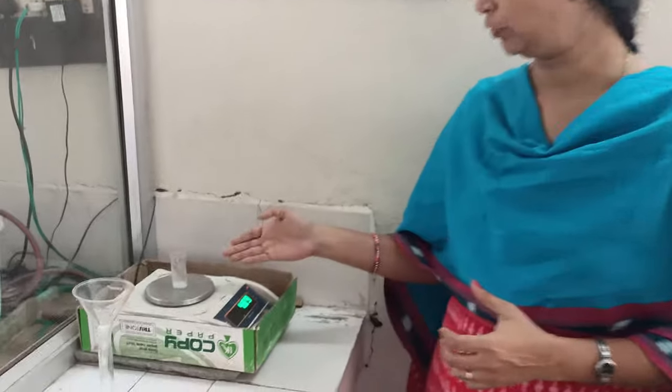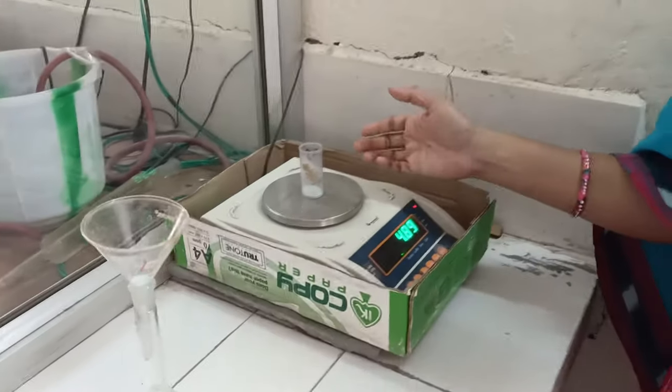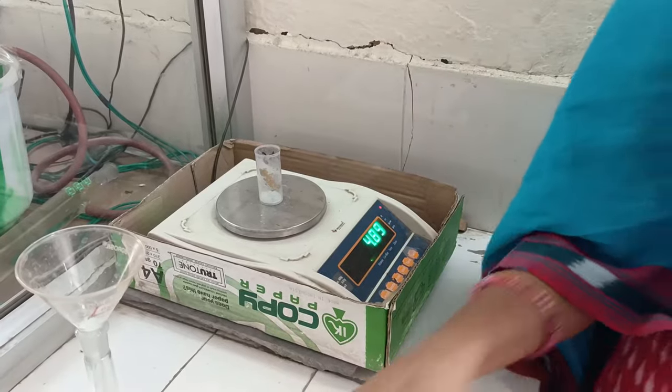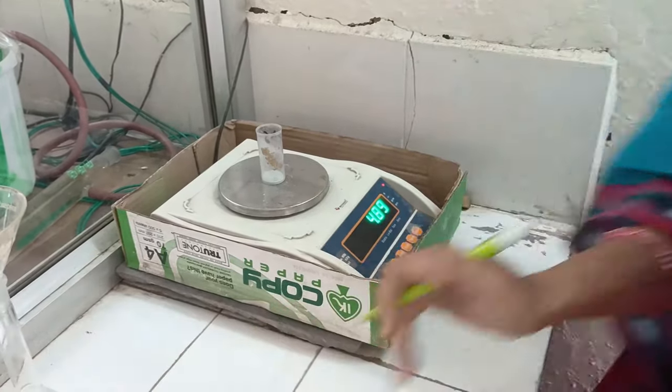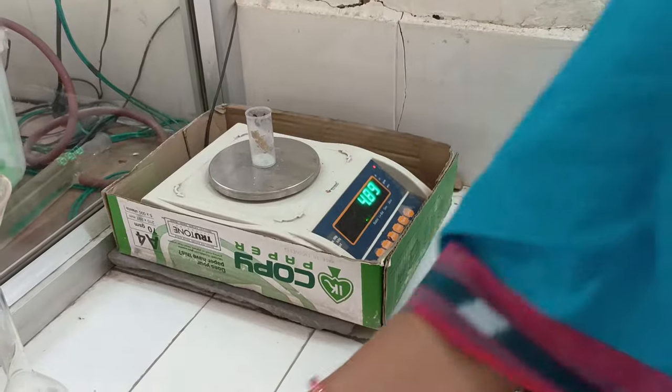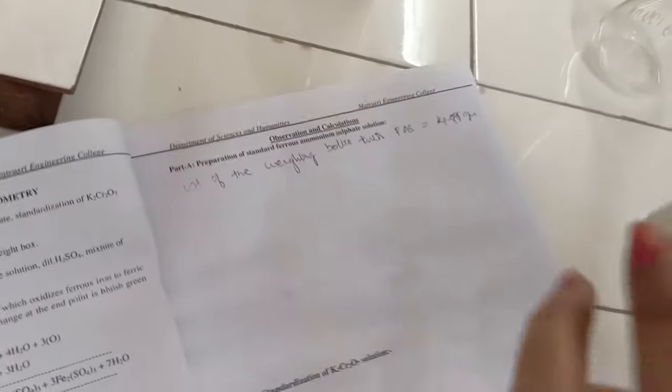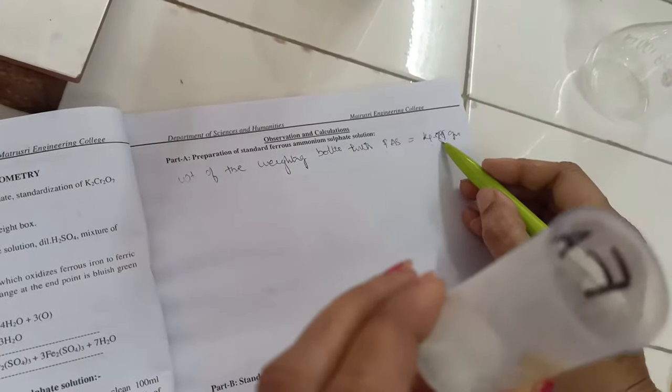The first step is to prepare the standard ferrous ammonium salt solution. In order to prepare it, first we need to weigh the given sample of ferrous ammonium salt in the weighing bottle. The weight of the bottle is 4.89 grams, and the weight of the weighing bottle with ferrous ammonium salt is also 4.89 grams.